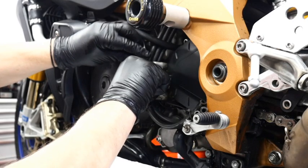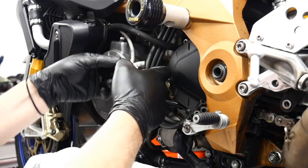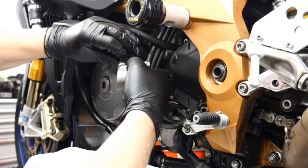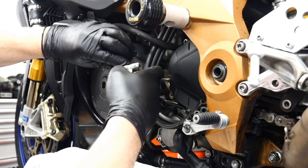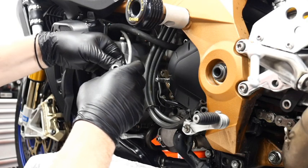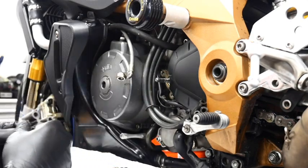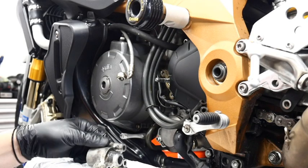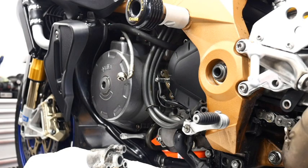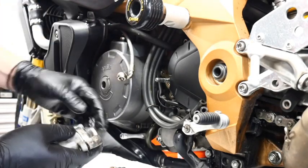One, two, three — remove the entire system. It might take a bit of a wiggle but we can get it out. At this point you can see we've got two parts to the slave cylinder: the holder and the actual slave cylinder itself. Disconnect the banjo bolt — it will be a little bit tricky with clutch fluid about, and there are copper washers in there that may drop out, so take your time, keep everything nice and clean. Then use a flat blade screwdriver at the prying point to separate the holder from the slave cylinder — it comes off quite easily.